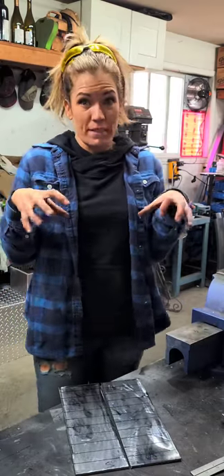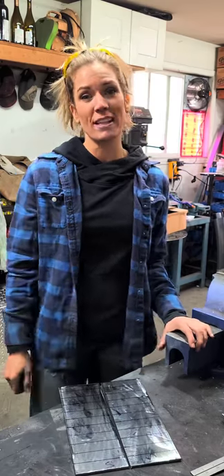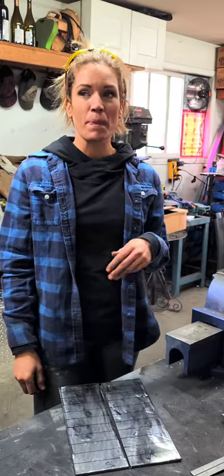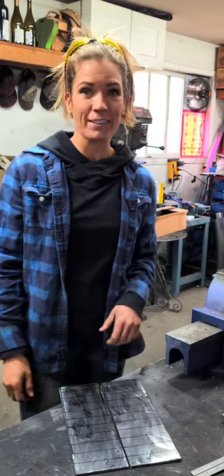Most of you know my space is super small, so I have to get a little creative every now and again. I have a couple of my tools set up outside, and I'll show you how that works for me and how I get these all bent.